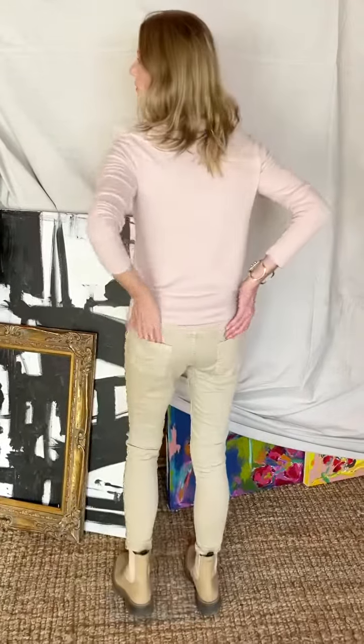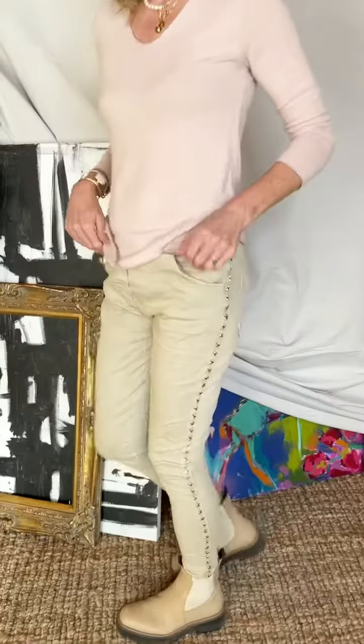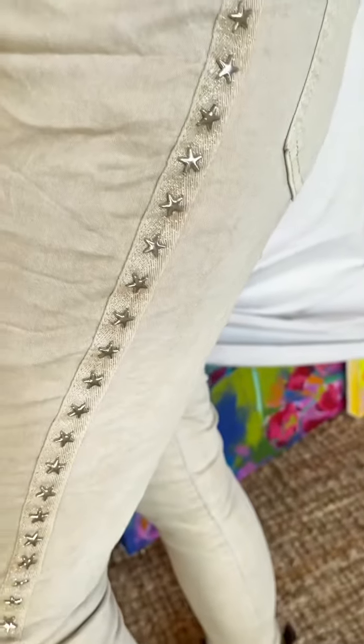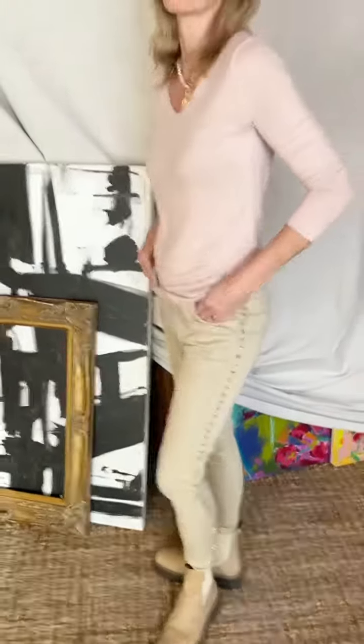But really, they're really cute. You can see pockets in the back, pockets in the front. There's a darling little side stripe with metallic stars on that great tape — super, super cute. Just enough to elevate them.